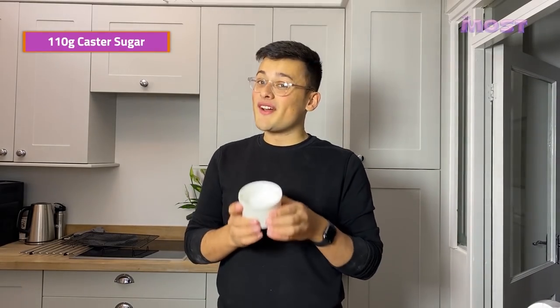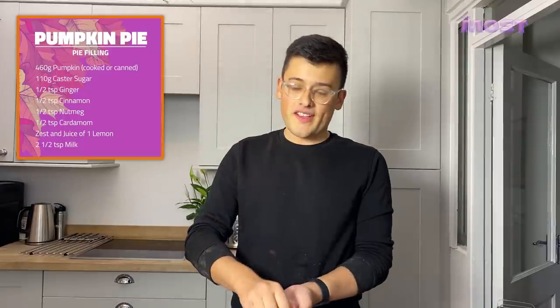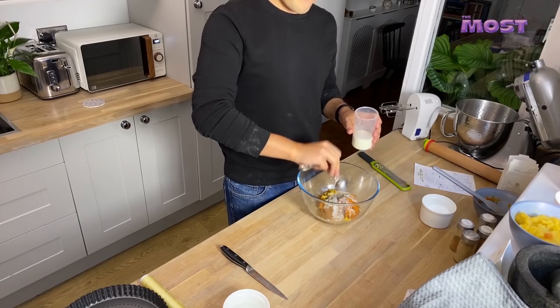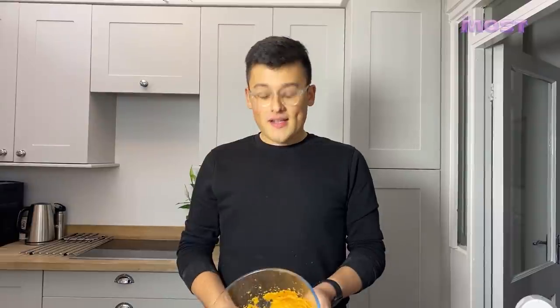We're going to add 110 grams of sugar. And I'm going to add the zest and juice of one lemon — cut it in half and pour that in. You can use a lemon juicer but just use your hands; you can catch the seeds that way. No one wants a seedy pie. Two and a half tablespoons of milk. Mum's recipe says two eggs beaten lightly, but I'm just going to put them all in together and mix it with this. Why not? I'm lazy. But that is your pumpkin pie filling mixture.